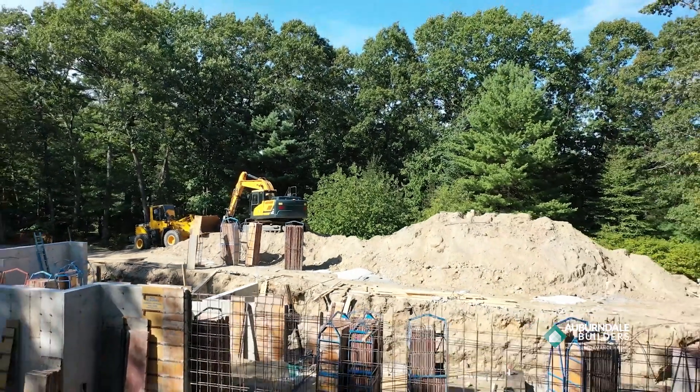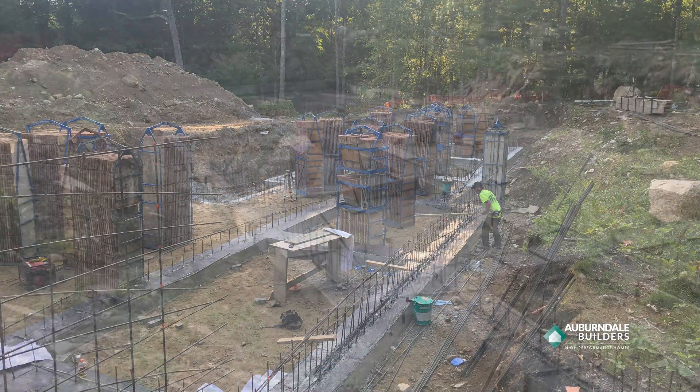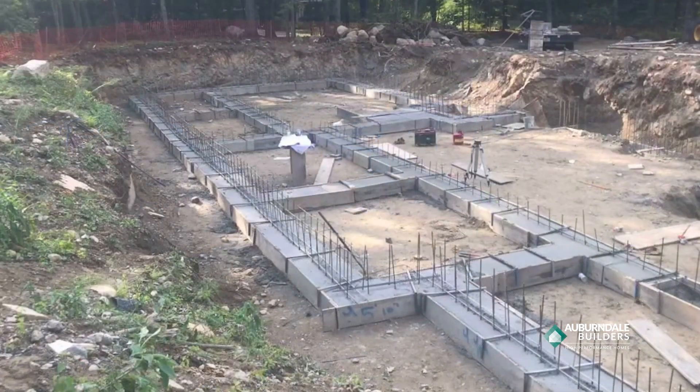For hundreds of years in New England we're used to having dirt floors in our basements. At a certain point we started pouring concrete slabs to kind of hold the walls, but our foundation walls now actually aren't held in place by the slab — they're actually held in place by the rebar.